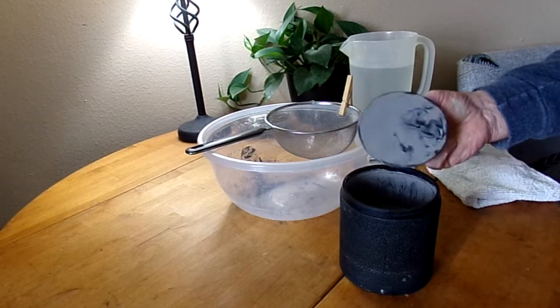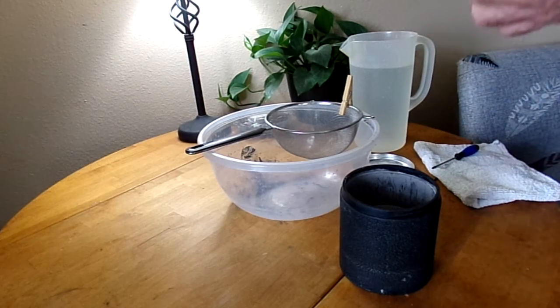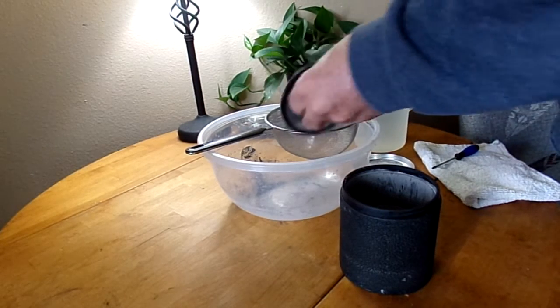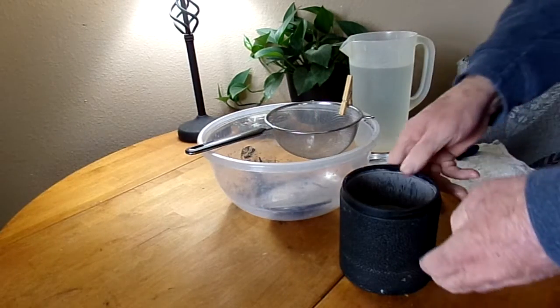There we go. Nice little — why do they have a weird hood to them? I don't know. Anyway, we'll get these dumped out.